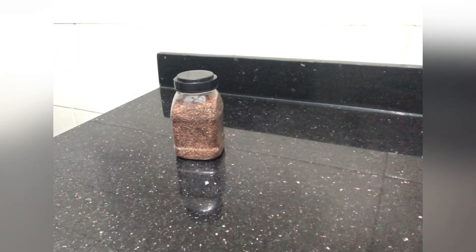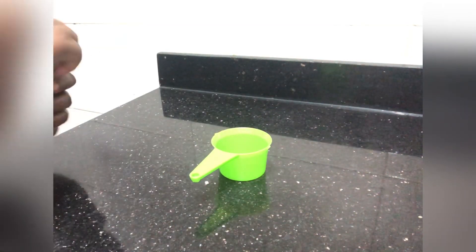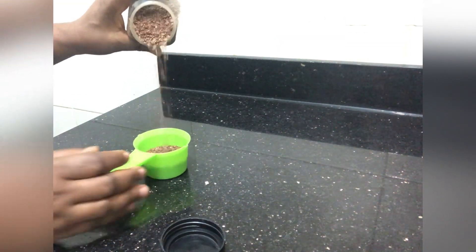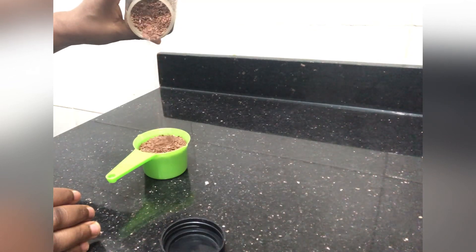Hi guys, welcome back to my channel. On today's video, we are going to be making leave-in conditioner with flaxseed, and the star of the ingredients today is flaxseed.